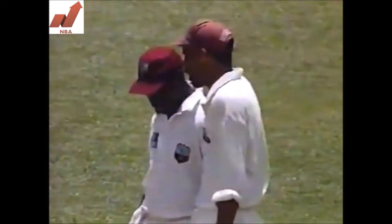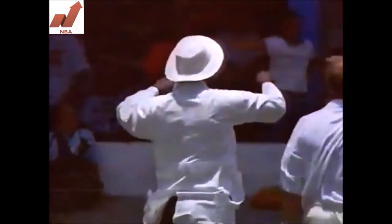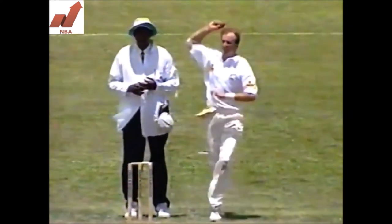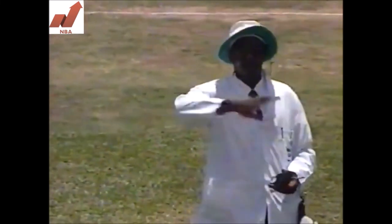But the fieldsmen say it's a four, so the umpire is now looking at the picture to have a look at that. We certainly couldn't tell — Geoffrey was right below us. Well, it's just a little lollipop floated up there and it gets smacked — exactly what was wanted at this stage. You really can't be bowling length that slow. That's a four.